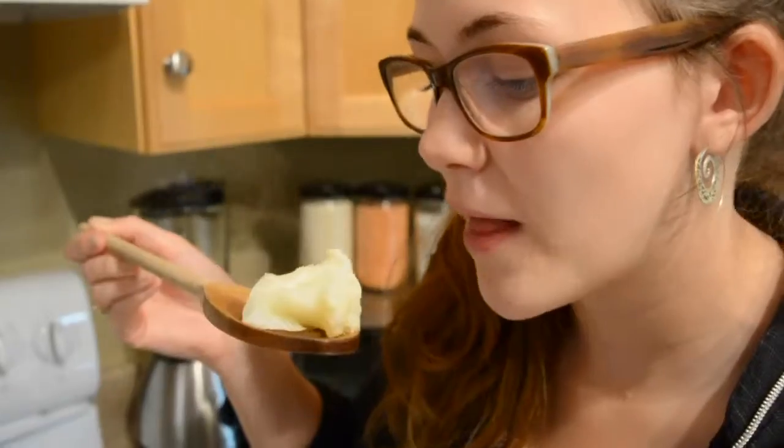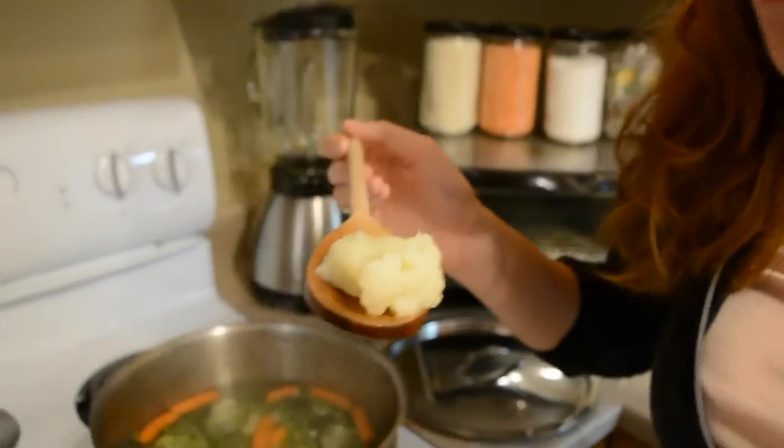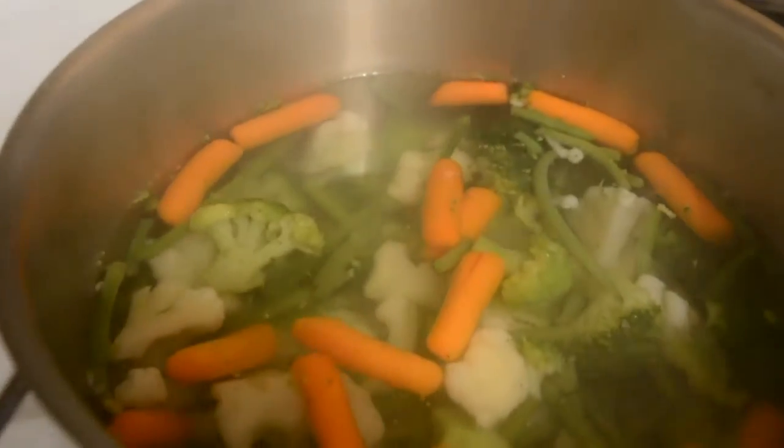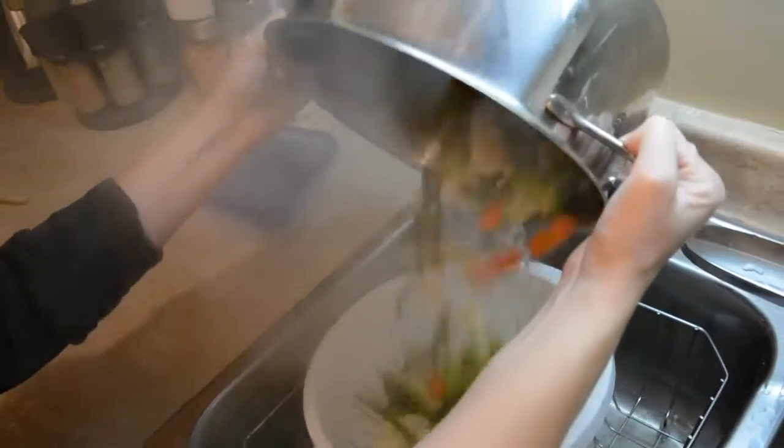Quality control is always important. They call it flour — it's done! It's done. Draining the vegetables. It's so hot, but we poured some of the leftover water that the vegetables were boiling in into a cup.